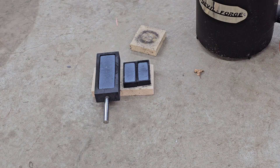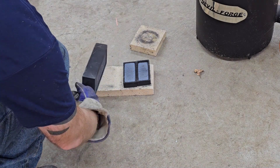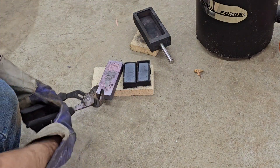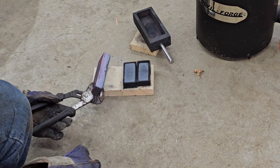Alright guys, let's see if these will come out of here. Still extremely hot. Oh yeah, that came out easy. The handle is very hot — it fell through my glove. But it looks to be a good pour.